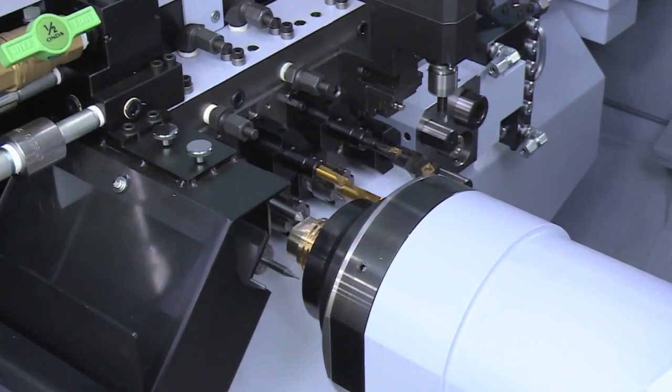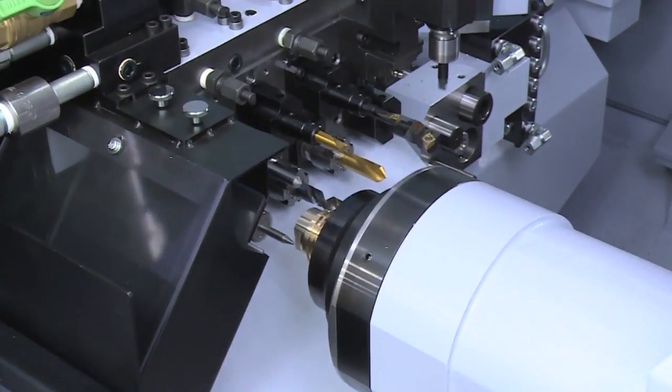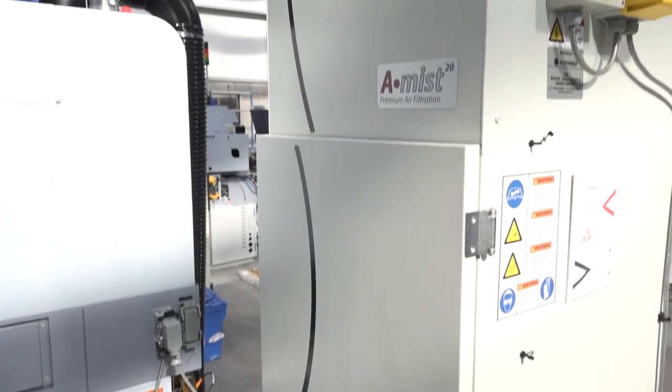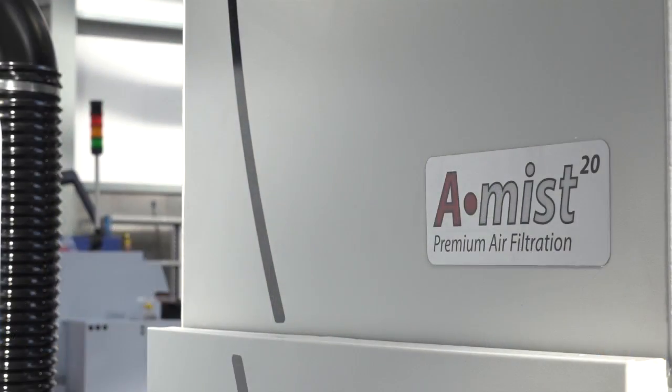When hitting harder materials, this machine has 11 kilowatts of power on the main spindle and five and a half kilowatts on the sub. With this package you also get the Amist premium air filtration system to help with your production and keep your working environment healthy and clean.